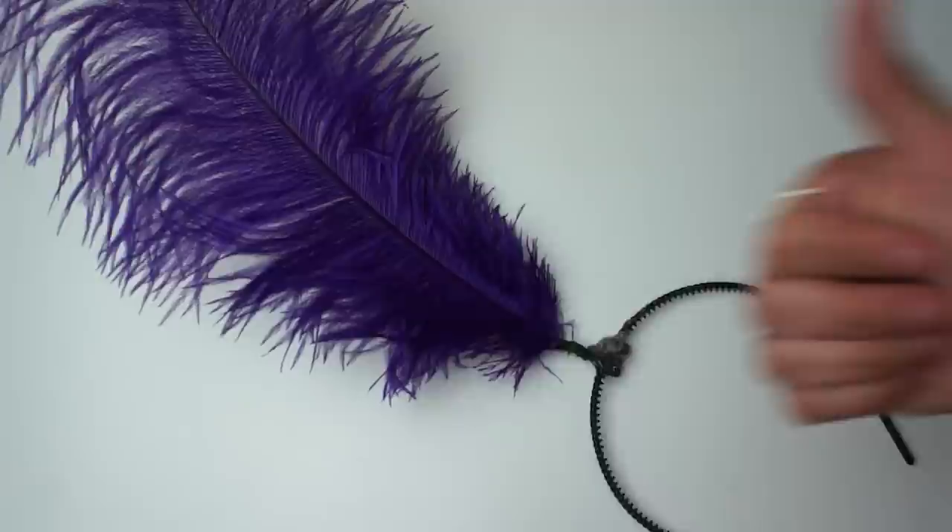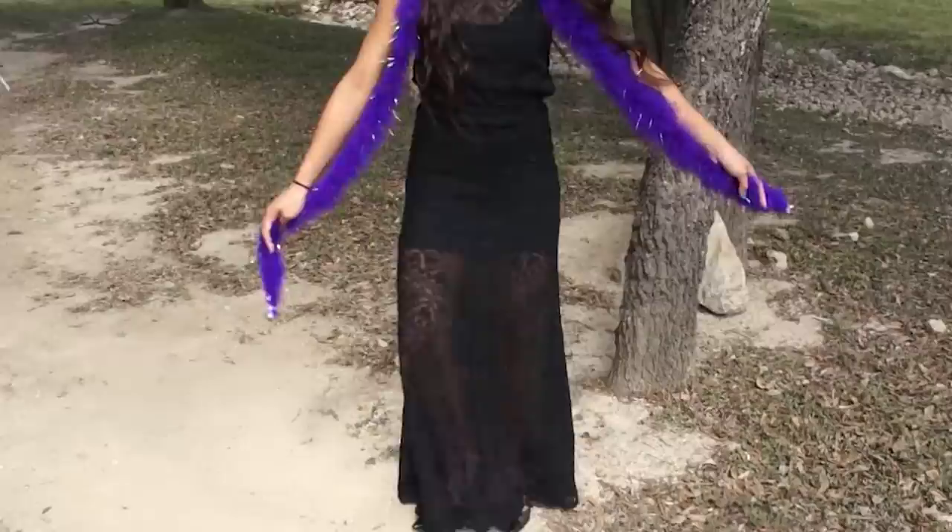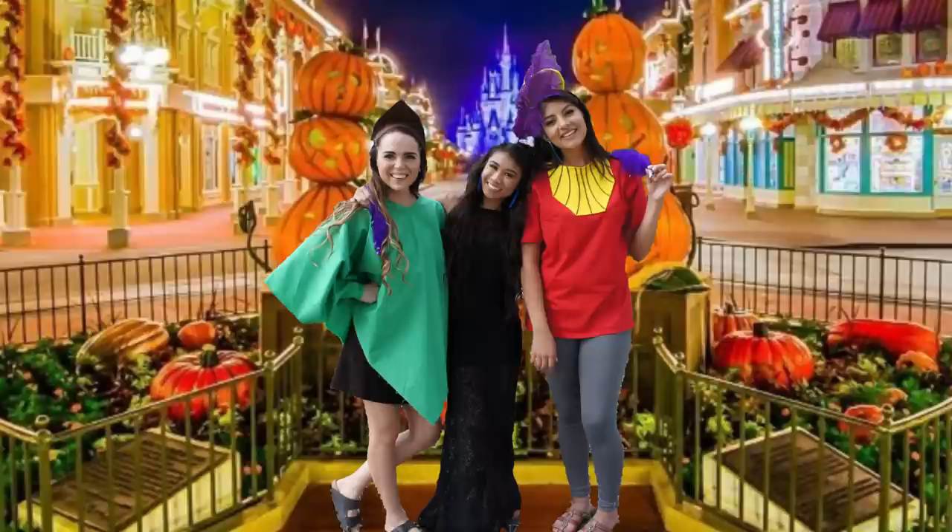For the earrings, same thing — just cut them out of blue felt. Then you're going to pair this with a black dress and a purple boa and that is literally it for Yzma. I love this costume idea, I think it's very unique.